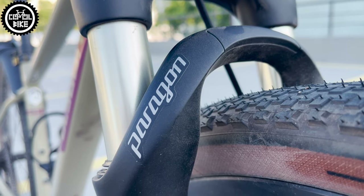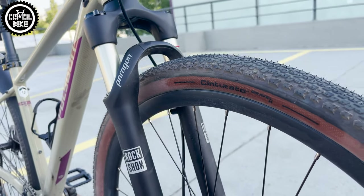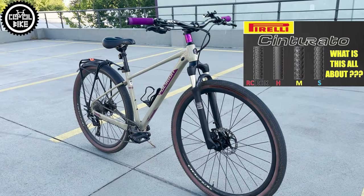I also invite you to watch the upcoming video about the Polygon and Panaracer Gravel King tires, which will soon appear on the channel.